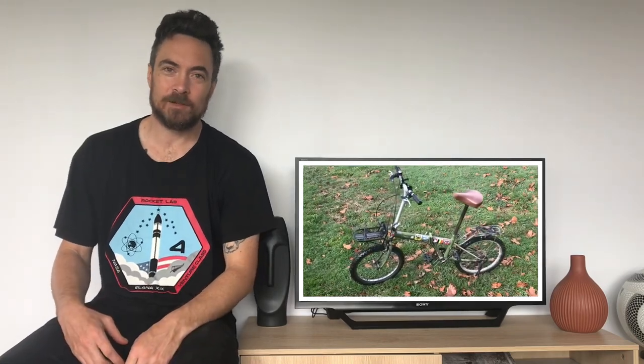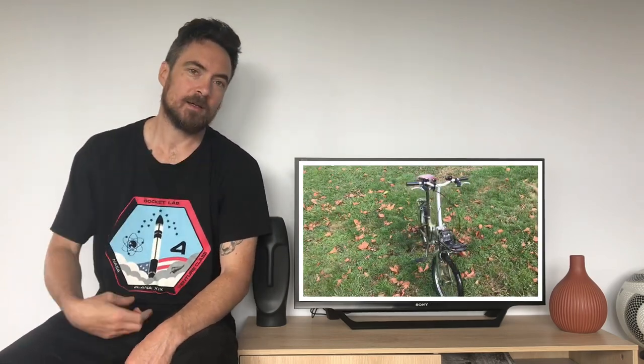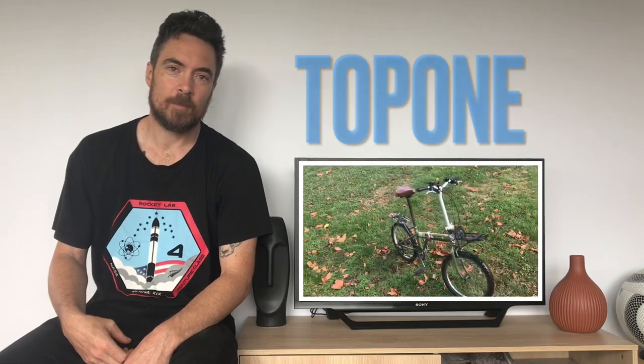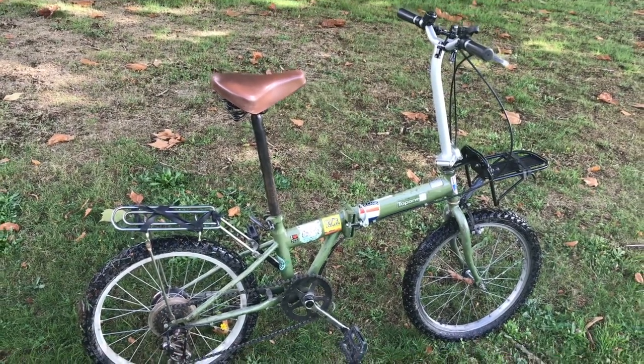Hi, my name is Andy, welcome back to my channel. In this video I'll be reviewing another secondhand Japanese surplus folding bike. This one here is the Topone 20 inch folding bike.